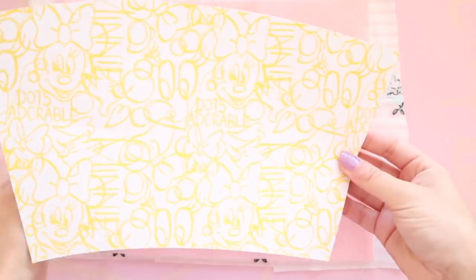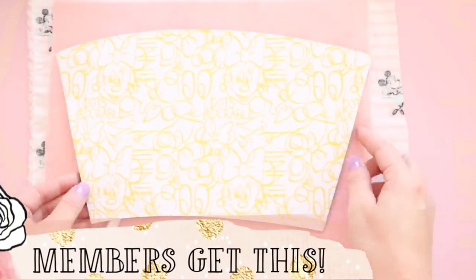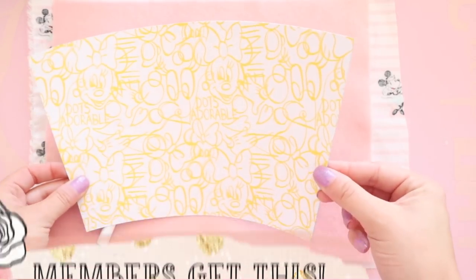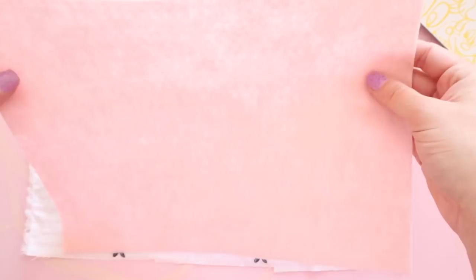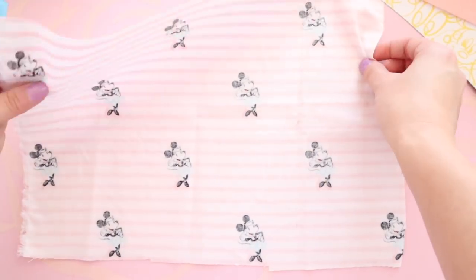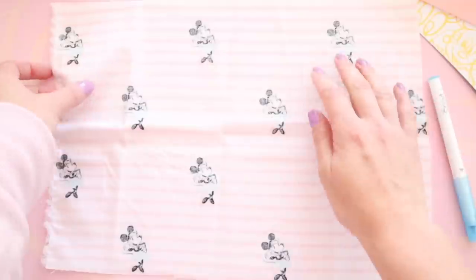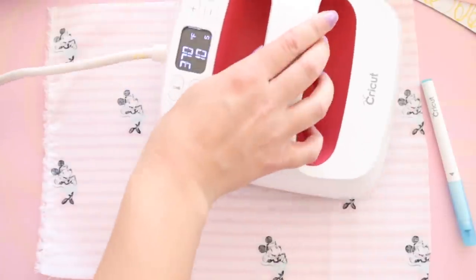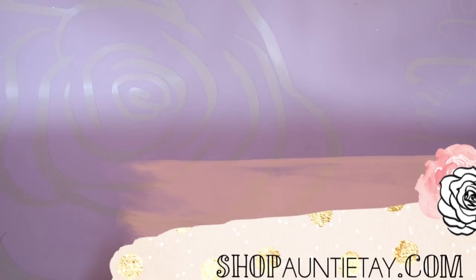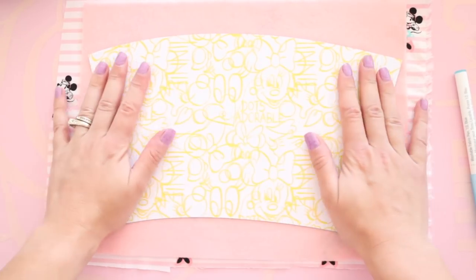To make our sewing koozie, we're gonna use the template that we have on our member site — it's the no-sew pattern, but we're just going to tweak it a tiny bit. You'll need a piece of felt, 9 by 12, and a piece of fabric. I'm using this really cute Minnie Mouse fabric. You'll also need a fabric pen and an iron — this is optional but it really does help when sewing. I'm also using the Cricut silicone mat, which is a great surface to iron on if you're just using your craft table.